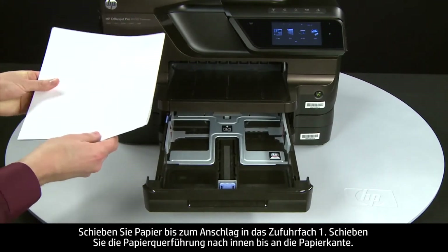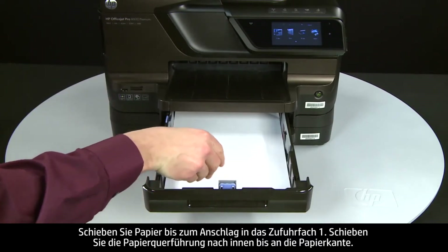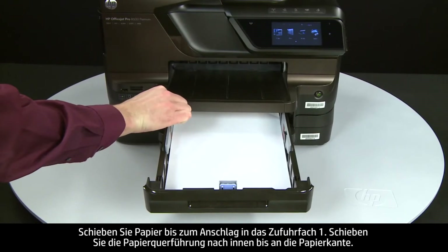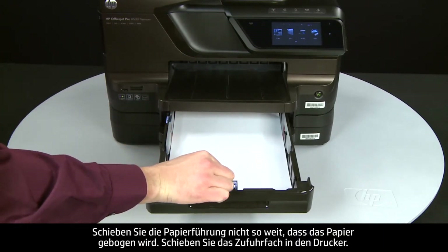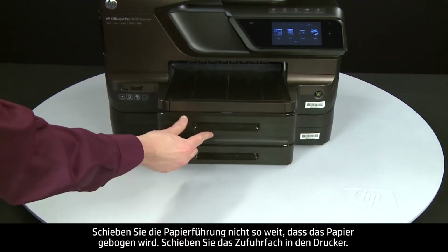Load paper into tray 1 until it stops. Slide the paper width guide inward until it stops at the edge of the paper. Do not push the guide in so tightly that it starts to bend the paper. Slide in the input tray.